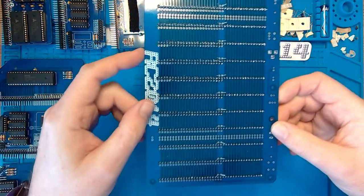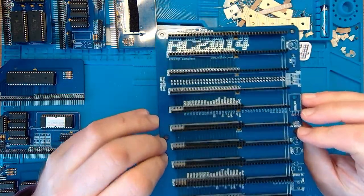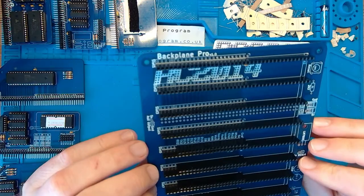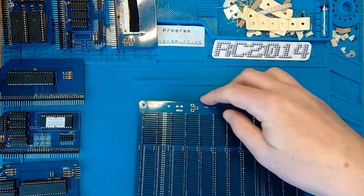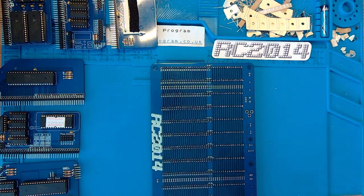That was certainly a lot easier than struggling with the tape anyway. Although with hindsight it might have been easier to insert the components before I put the headers in, because they were just a bit fiddly pushing into the holes. Just need to solder these up now - 12 to solder. Soldering iron's up to temperature. Let's do it.